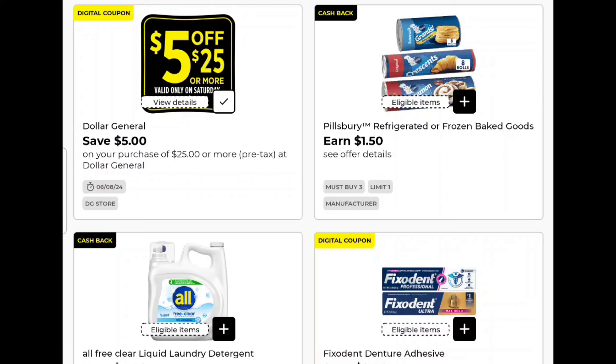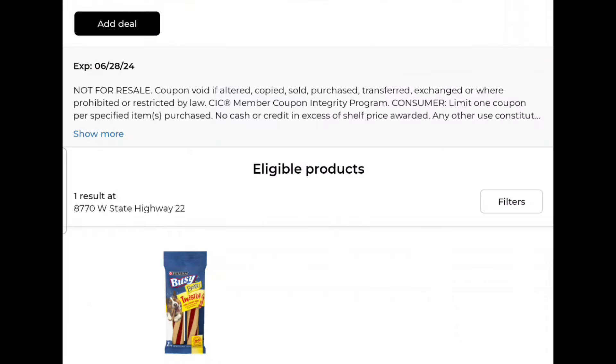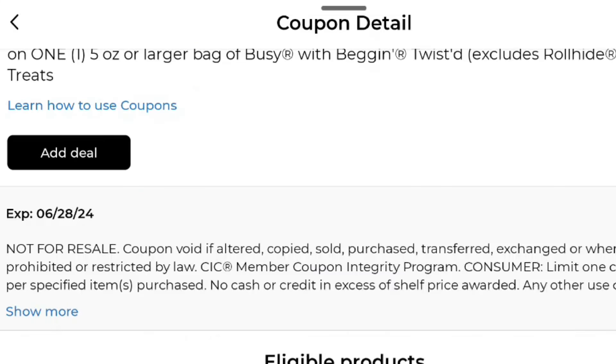Welcome back and let's talk about what's going on this week at Dollar General. We've got new earns, of course. Now let's talk about Busy Bones — you've got a save $2 on one, but it's not actually coming up on the regular Busy Bones. It's a five-ounce bag and it's only attaching to the Purina Beggin' Twists, long-lasting dog chews. It looks like it's got a Beggin' Strip on it, but it's only attaching to those, not to the regular Busy Bones.